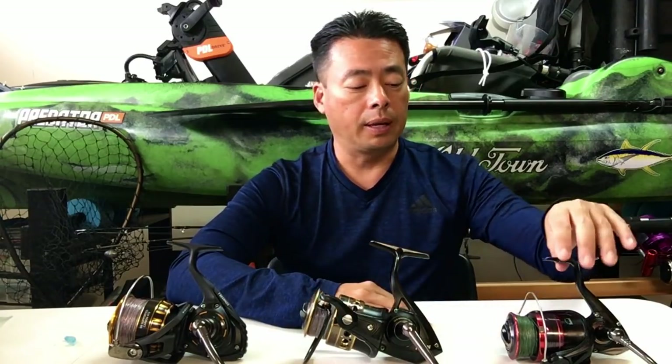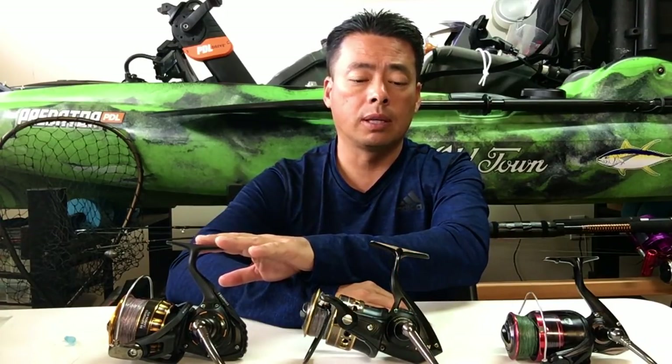So what I did is that when the Penn Fierce came out, I bought it, and when the Penn Battle 2 came out, I purchased it, and I also bought the Daiwa BG 5000 when they first came out. I want to test them out because I know there are a lot of expensive reels out there, but I wanted to try the cheaper versions because not everybody has money to burn.